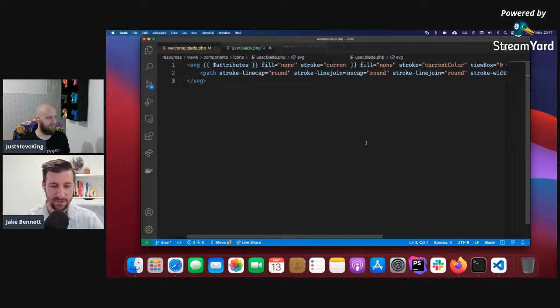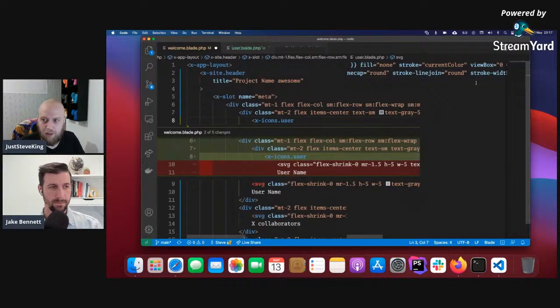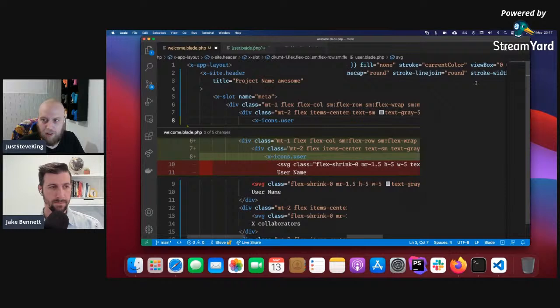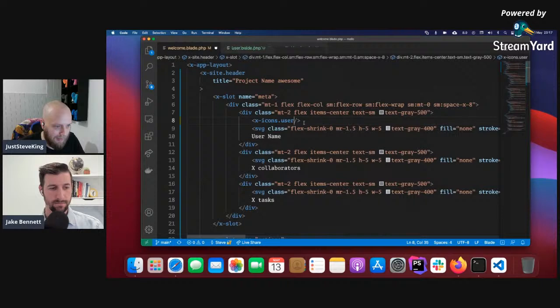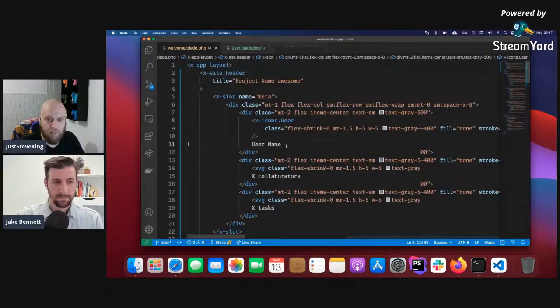So I'll use the user icon component now. It's under icons and called `user`. In the header where we had the user SVG, we replace it with `<x-icons.user>` and pass in the class exactly as it was. Delete what was there before. Coming back to the browser, the icon should remain exactly the same — and yes, it's there. So that's a reusable icon component. Let's quickly do the user-group icon next — create a `user-group.blade.php`, paste the SVG in there, and drop it down to a new line.